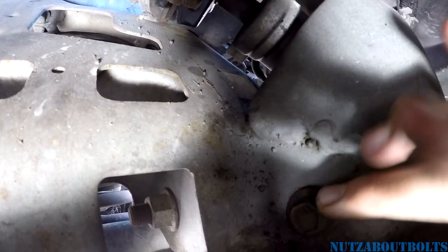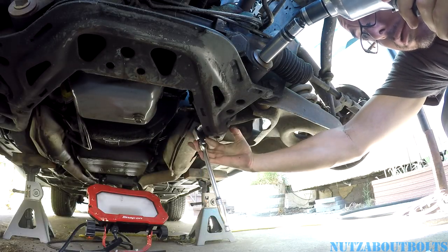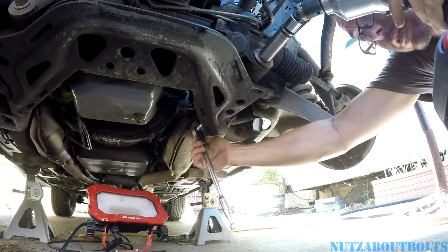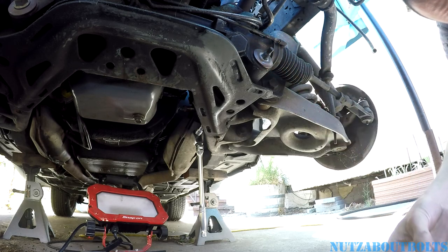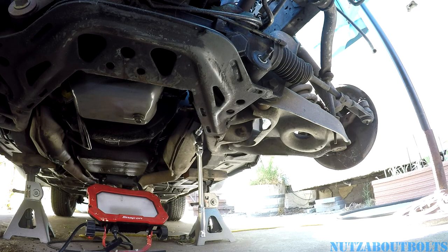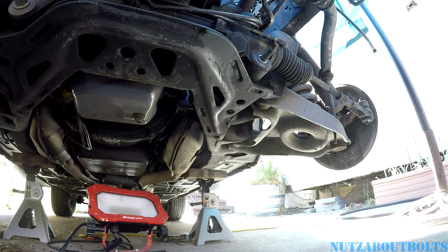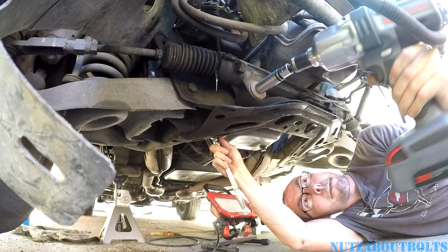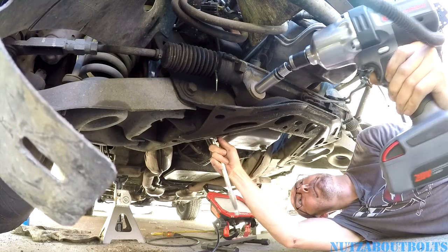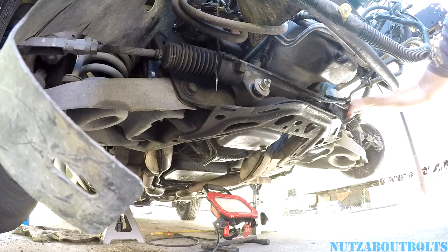Here's the 15 millimeter bolt holding the steering rack on the back side. We put a socket on that and remove the 18 millimeter nut from the front. I have my ratchet on the 15 millimeter socket to brace it. This is a lot easier with an impact or a breaker bar. We'll slide the rack forward and do the same thing on the other side using a deep socket — the extension wasn't necessary.